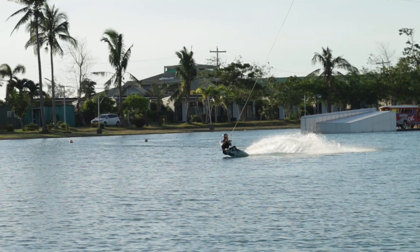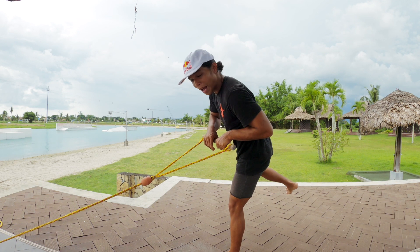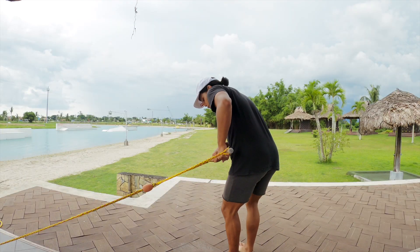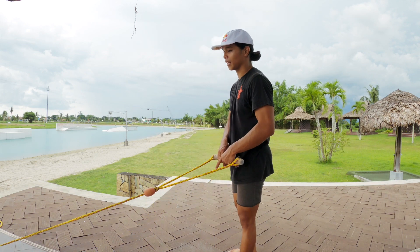Make sure your board is straight, edge release, and then once you're at your peak, make sure to pull the handle to your back hip, which is your left. So from here pull the handle to your back hip, keep your chest down and knees bent.